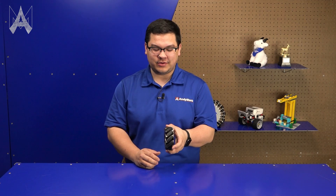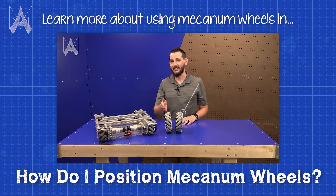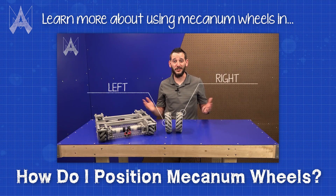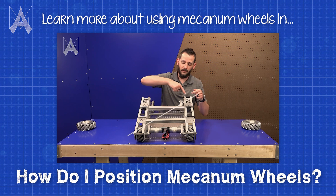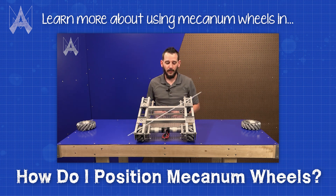A mecanum wheel is a specialty kind of wheel that has rollers at a 45 degree angle from the normal rotation of the wheel. Mecanum wheels generally come in two types — a left and a right — designated by the orientation of the rollers. These need to be paired up correctly on a robot to make sure you can drive in the directions you want to go.